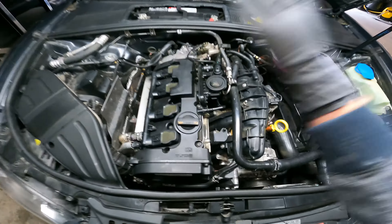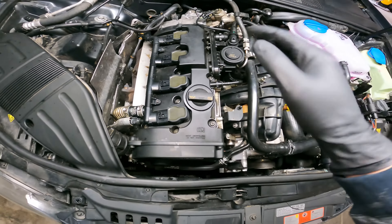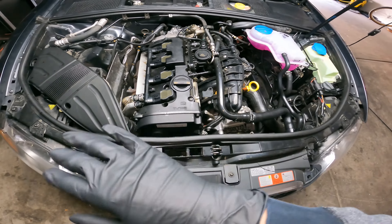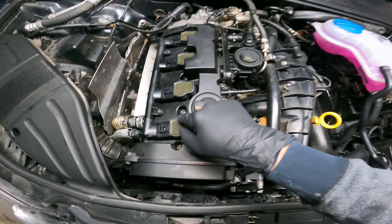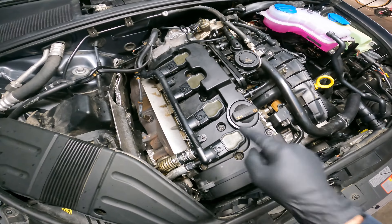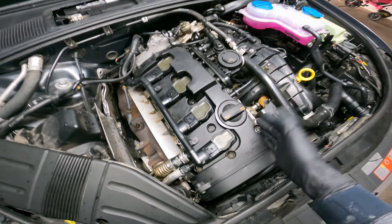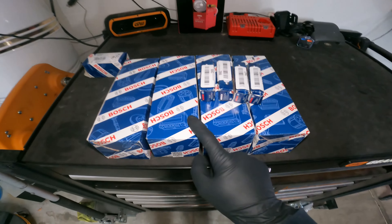What's up guys? Welcome to the channel. Today we are going to be replacing the coil packs and the spark plugs on the Audi A4. This is about the same for all the even 1.8s, the 2.0s — they're all very similar, very simple to change out. Don't pay somebody else to do this if you can do it yourself. Because we're working on an Audi, I always recommend high quality parts. We're using Bosch everything here, so let's check it out.